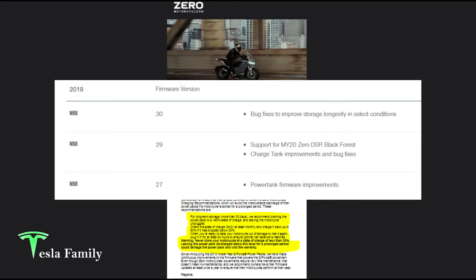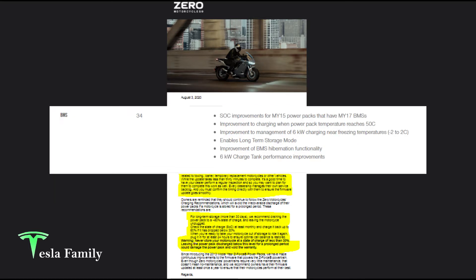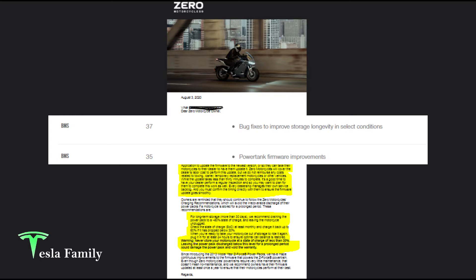I'm updating from version 26 to version 31 of the main bike board. The missed version 27 improves power tank firmware, and missed version 29 supported the model year 20 Zero DSR Black Forest with charge tank improvements and bug fixes — neither of which I have. Version 30 is where Zero provided the bug fixes to improve storage longevity in select conditions. I currently have BMS version 34 and am upgrading to version 38. I missed BMS version 35, which provided power tank firmware improvements, but I don't have a power tank. In BMS version 37, Zero provided the bug fixes to improve storage longevity in select conditions.